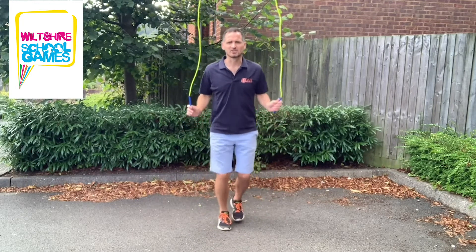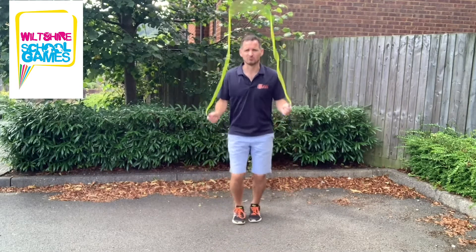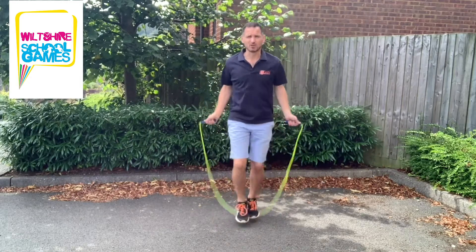Your children get used to the idea of staying on the spot exactly where they are, and that allows them to do this skill really, really well. That's running on the spot.